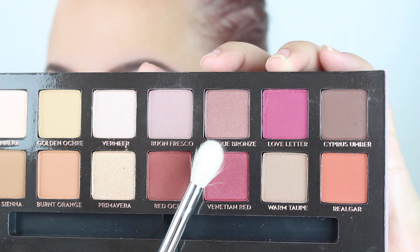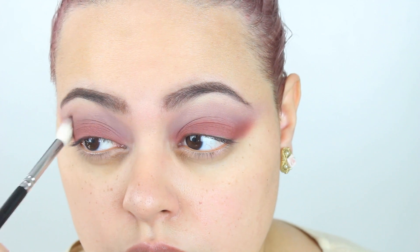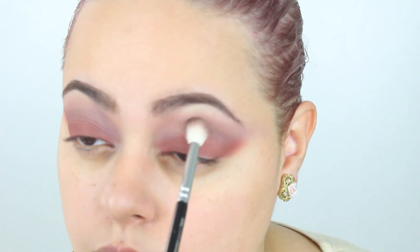To deepen up my eye look, I took Antique Bronze, which is kind of like a bronzy rose gold. I took my Zoeva Luxe Crease Brush and placed this color into the socket of my crease, then blended it up towards the beginning of my brows to deepen that area as well.